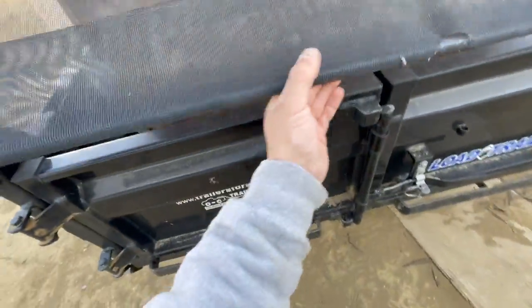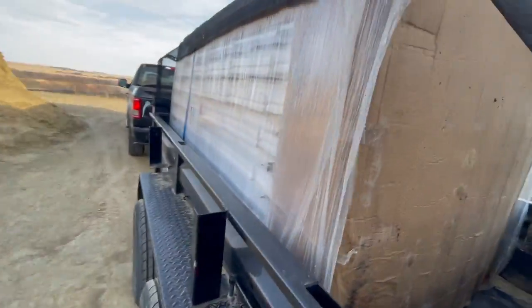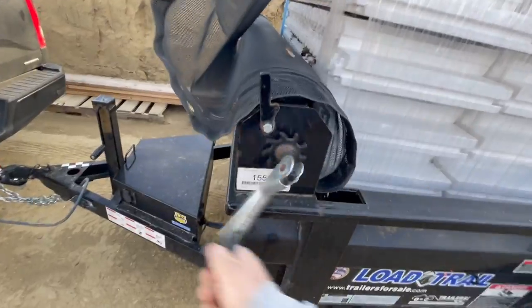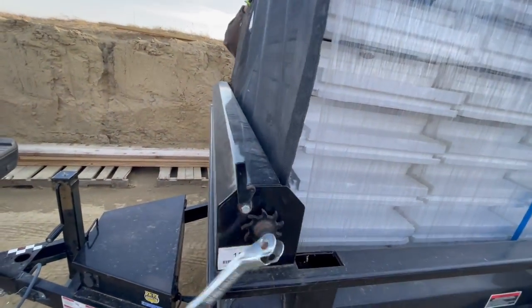I kept meaning to film the loading of it, and we'd load it and be like, oh, I forgot to film that. I just kept forgetting. This is the last load, so if I don't get something here, it's like it never happened.